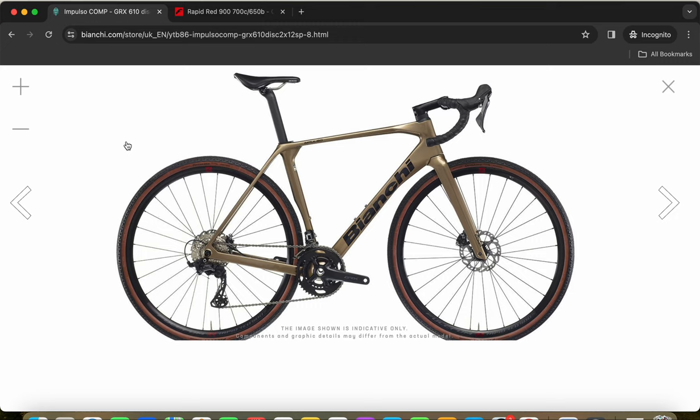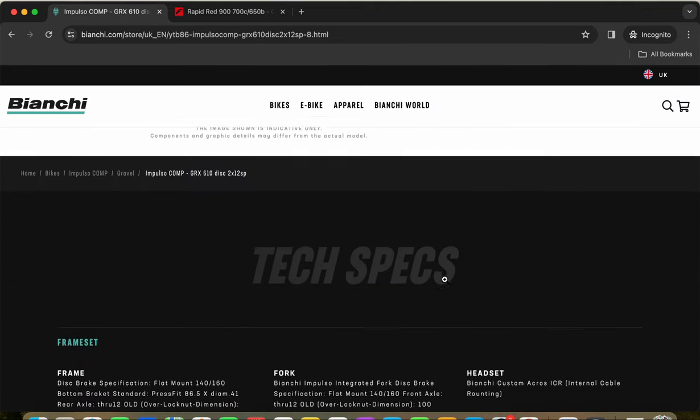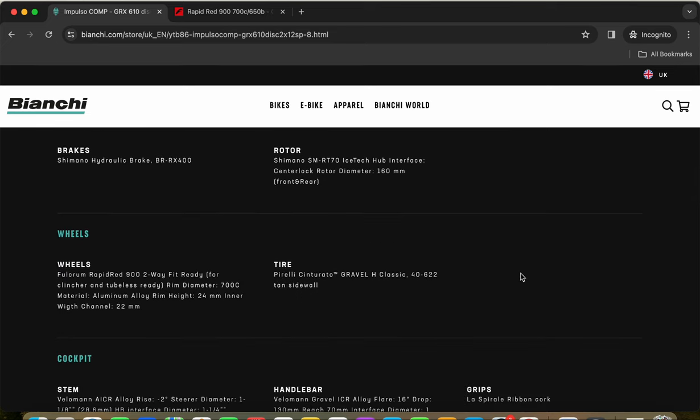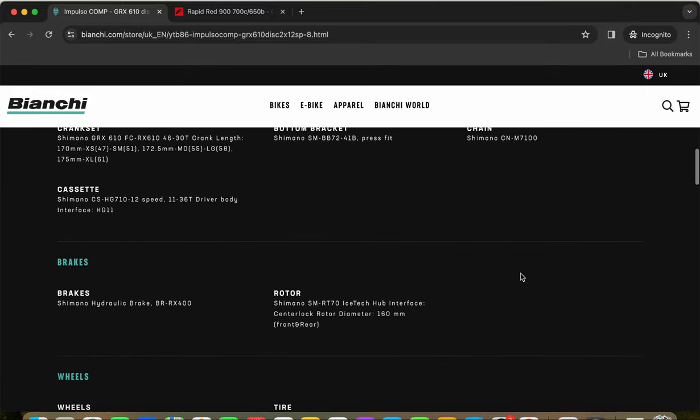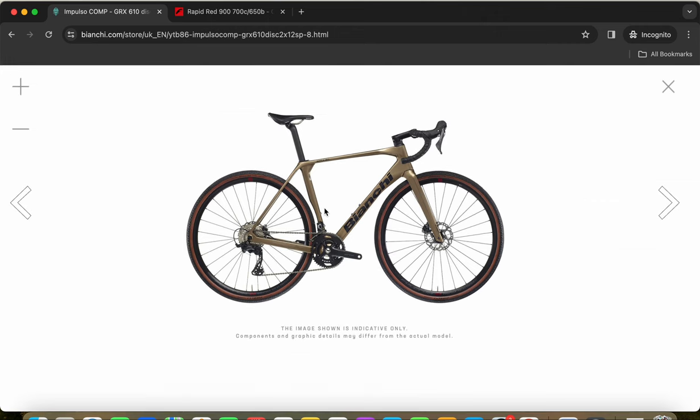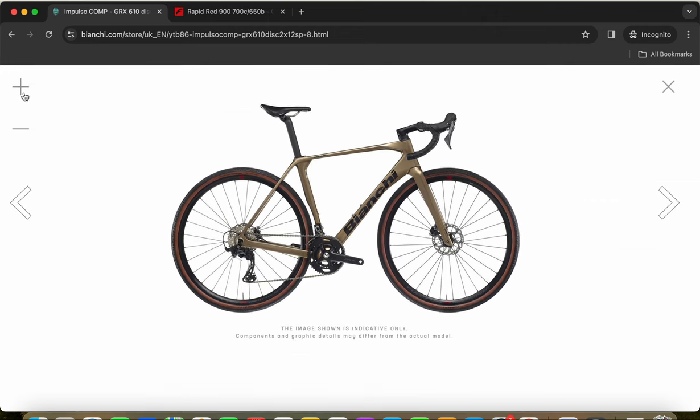The wheels are wrapped in Pirelli Cinturato gravel tires, 40mm wide with a beautiful tan sidewall. This 40mm width is excellent — the huge air volume contributes to a smooth ride.